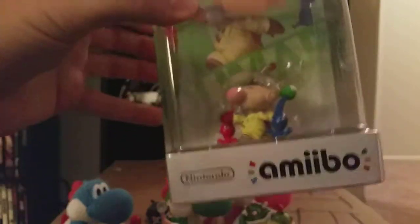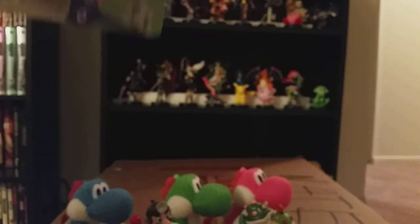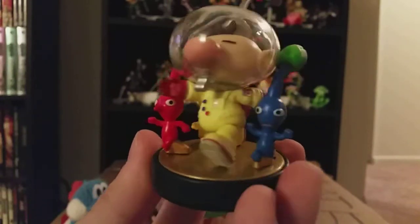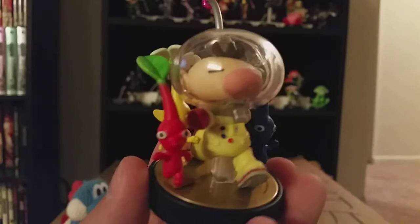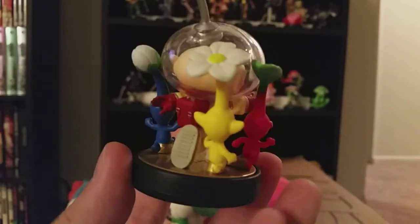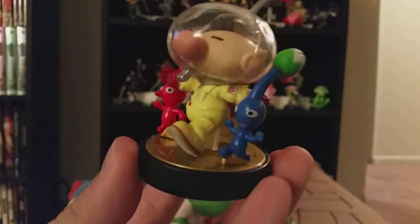Last but certainly not least, Olimar and the Pikmin. Let's look at the packaging real quick. He actually came out easier than I thought. There we go. Do a little turn. Got the three main color Pikmin. Just really simple.